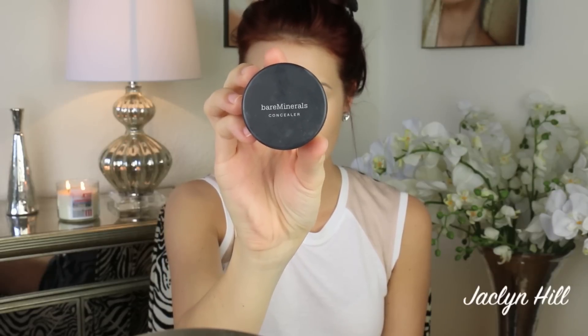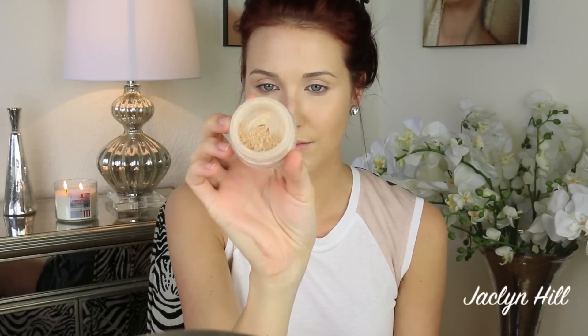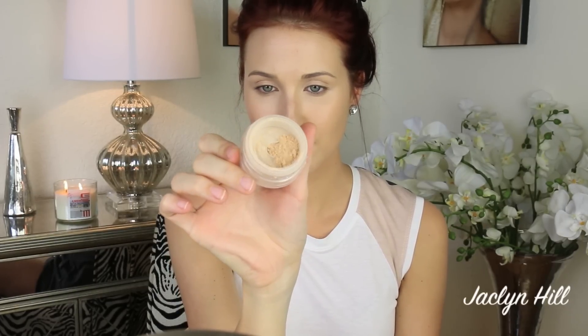Then I'm using Bare Minerals Well Rested powder. This powder is formulated to make you look well rested — it has a brightening effect, but it is not a highlighter, so don't get it confused. This is just going to set your concealer and give a nice well-rested effect. It's really nice for an everyday look because it looks natural and there's no shimmer or highlight happening whatsoever. I always set my eye area so that nothing moves around.